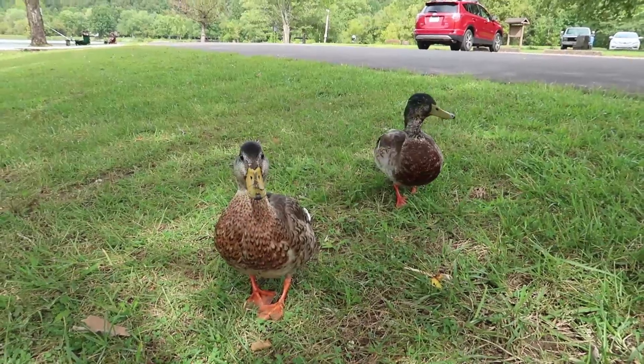If only my friends the ducks would show up — that's all I'm missing. These are my new friends Hank and Frank.